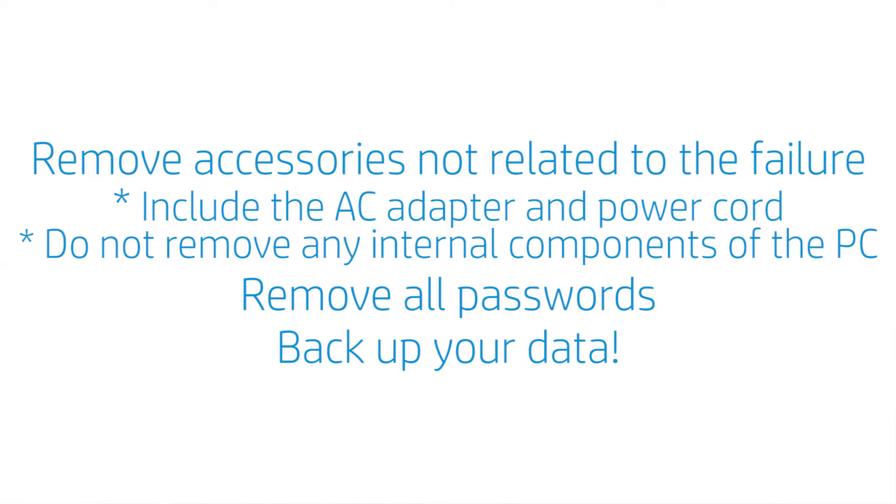And very important, back up your data. In most cases, the repair center will do a full system recovery, which returns your product to the original factory settings, which eliminates the possibility that software is the cause of the issue. This will also erase all your data, and HP is not responsible for data loss. So please, don't forget, back up your data.